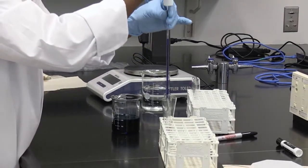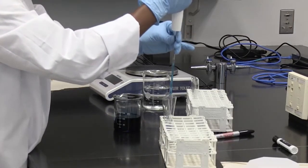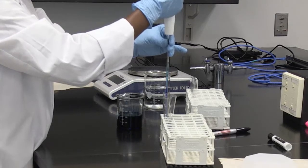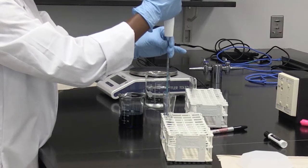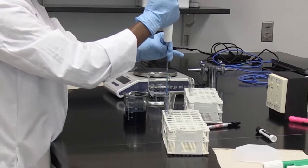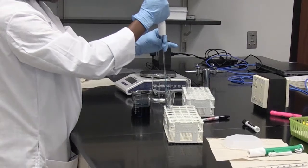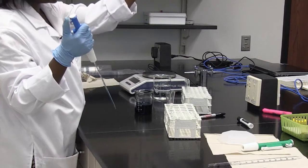When we add this 1 ml, we mix the dye in the water by pipetting up and down. Do it gently, and don't force the liquid out of the pipette tip, so that you don't lose your solution — this will also allow your solution to be accurate. After pipetting about 5 or 6 times, I have made my 1 in 10 solution.